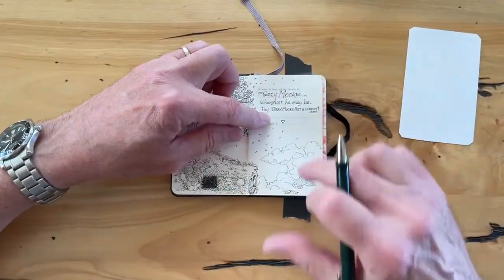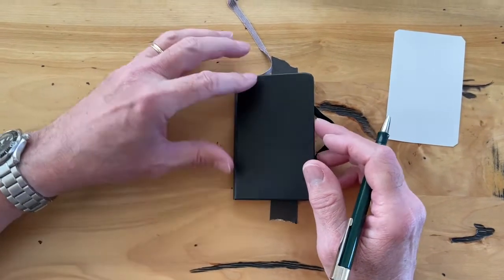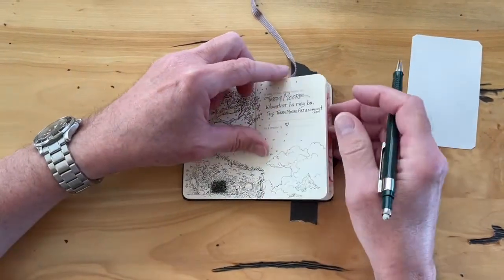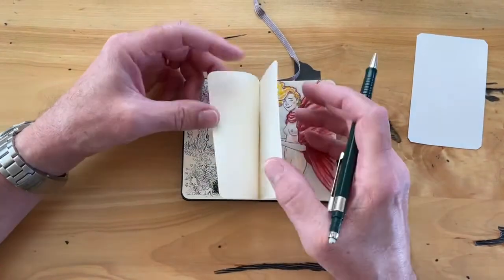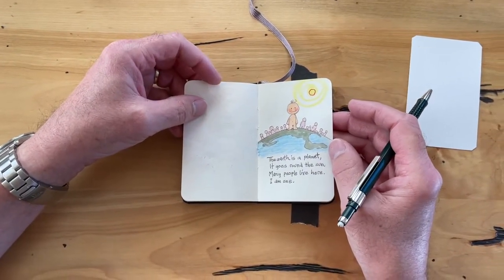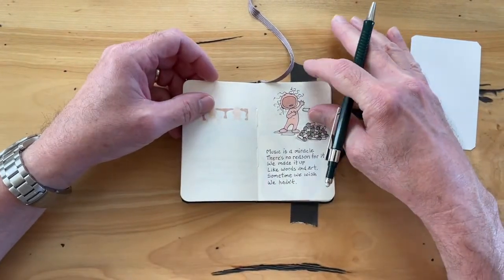I taped this to the table to keep it still. You've seen this little black sketchbook I have where I just use it when I'm stuck on a plane or something. There's my email address if you need it. And it just has the little doodles in there. A couple of randy little poems. Anyway, I've showed this to you before, but this is what I'm going to sketch in today.